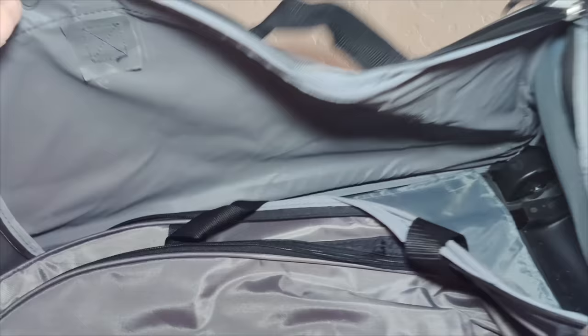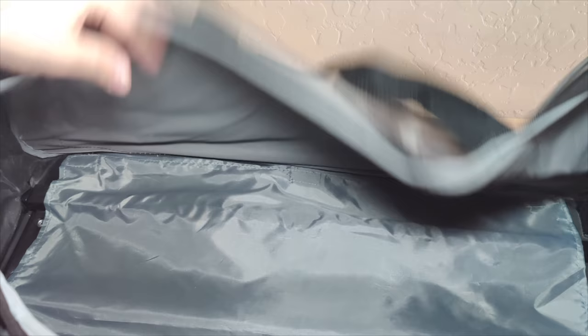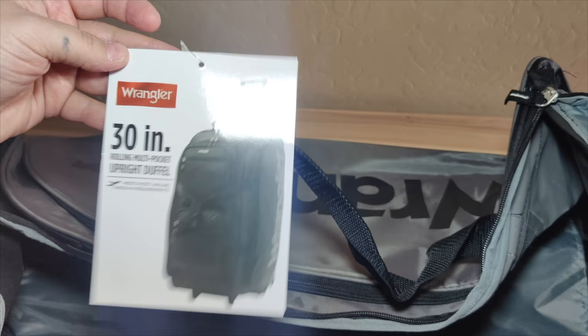charcoal gray, navy blue, as well as the white — it is tan. You can see that this is a really nice sized duffel bag; this is the 30-inch rolling duffel bag.